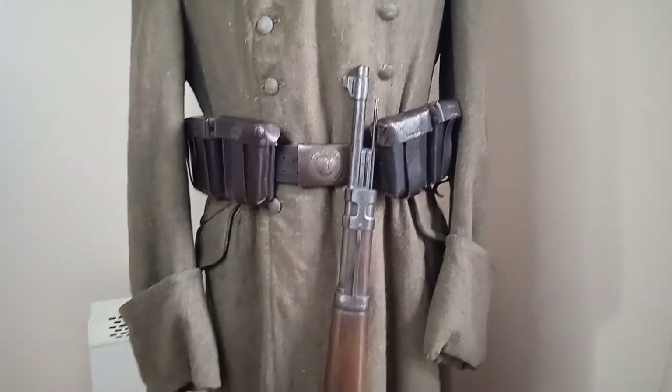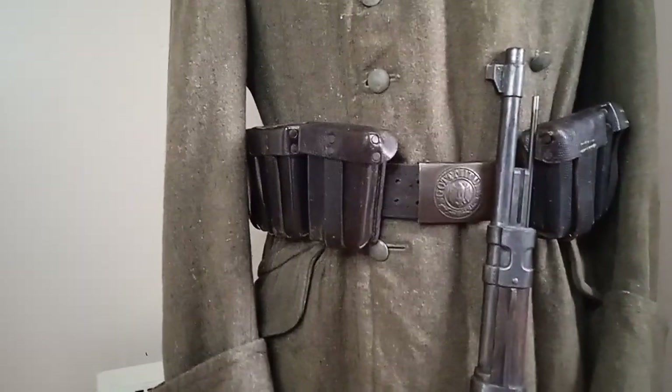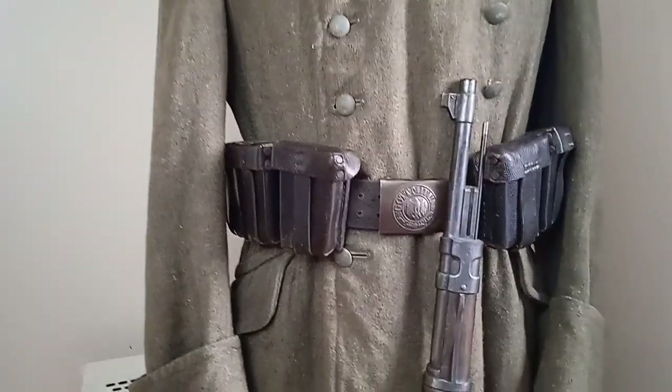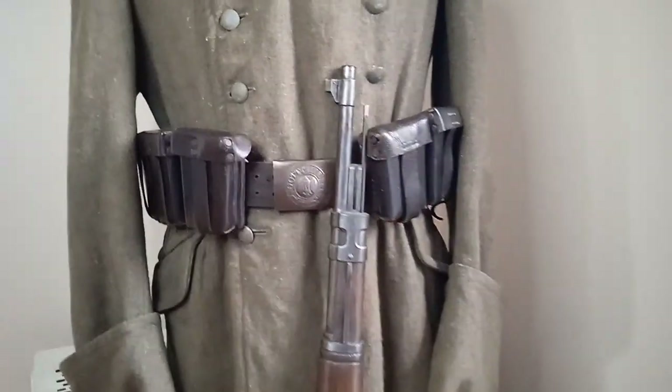Also, the pouches on this are late-war. Have a look at the pouches there. As the war went on, they stopped stitching the pouch and they used rivets basically to hold the leather together on the pouches. There's a nice original buckle there as well.